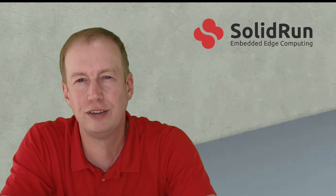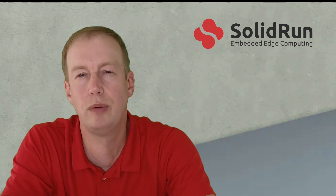And that covers very quickly all the features of this new product. You can check out more at www.solid-run.com. If you have questions, you can always contact us through the website or at sales@solid-run.com.